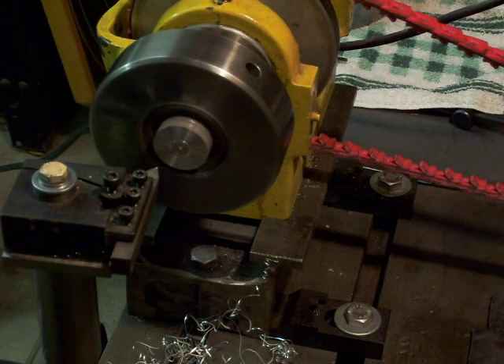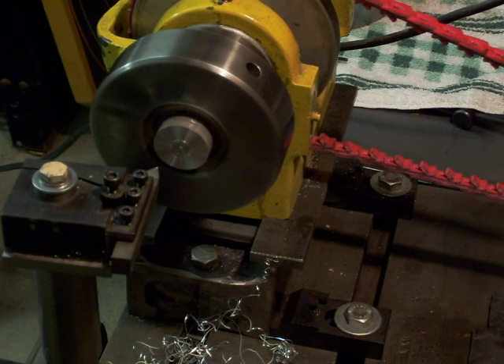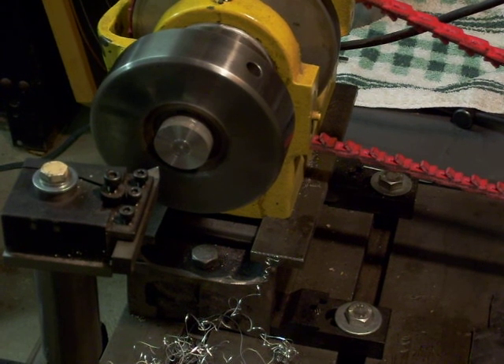In any event, for some of you that like to make your own stuff, or if you haven't got the funds to buy a proper collet chuck, this thing works quite well for specific jobs. I hope that you found it interesting and can maybe use this idea. Thanks for watching. Bye for now.